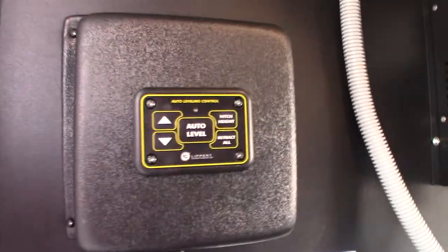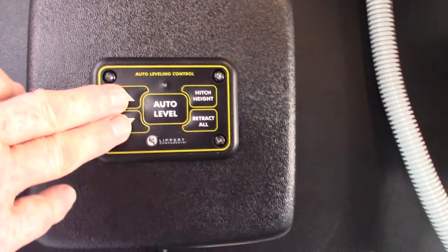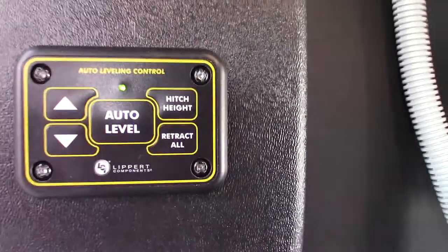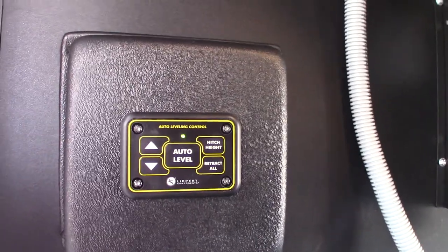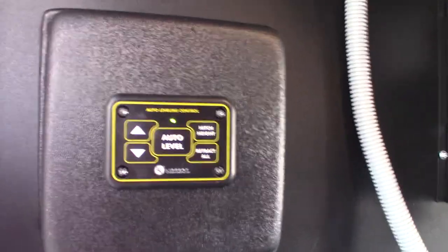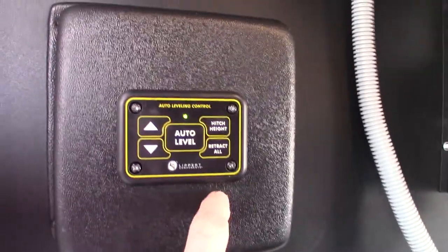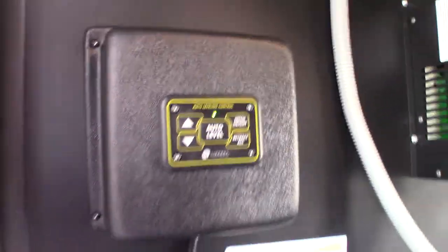Here we are on the off-door side basement. This is the auto-level pad I told you about — the one on the outside. The touch panel inside has more options, but to turn this on you push both up and down at the same time. You'll auto level from here. When retracting, you'll always retract to hitch height — that's the last height it was at before you auto leveled. It remembers what that height was, so theoretically you should be able to slide right underneath it with your tow vehicle and hook up. If you push retract all, it'll retract all of them including the front landing gear.